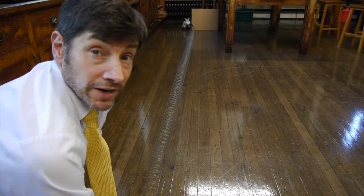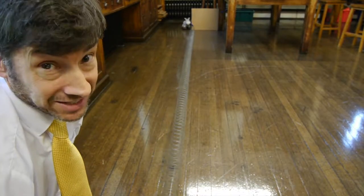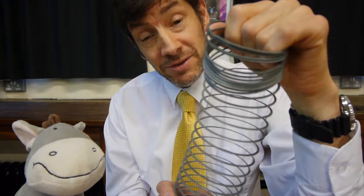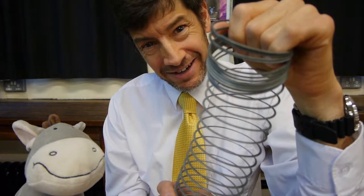Just before we finish, the one thing that always happens: one of my students lets go of the slinky and releases the elastic potential energy in it. I hope you enjoyed the slinky wave experiments and perhaps learnt a little bit of physics. Another video next week — I look forward to seeing you again next time.